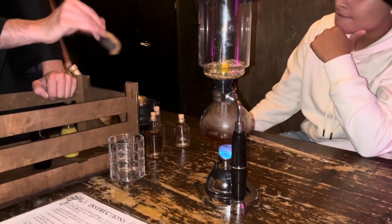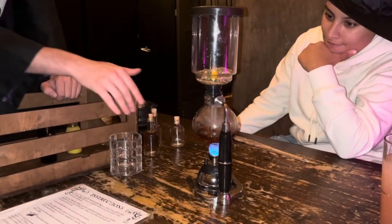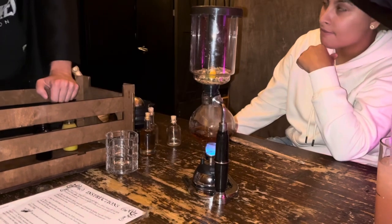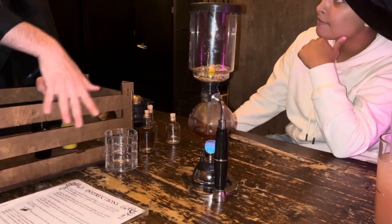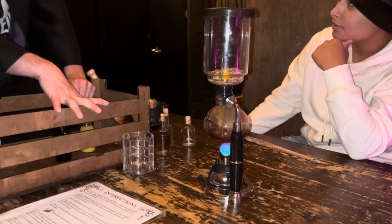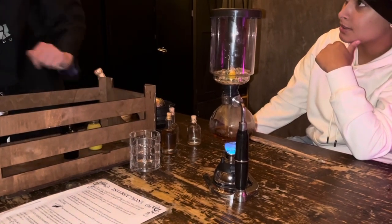Once about 90% of the liquid is in the top of the hourglass and it starts to bubble and fizz on the bottom, you can go ahead and turn off the portal by rotating this knob all the way to the right — righty tighty. And once that's done, the liquid will then fall back down into the bottom. Once it's all back from the bottom, feel free to pop this top off and add the rest of your ingredients.